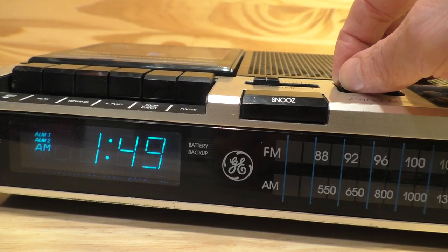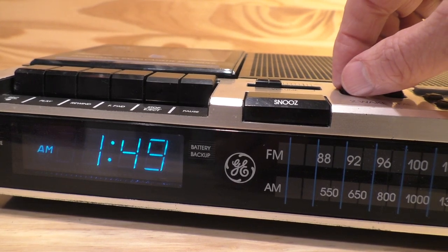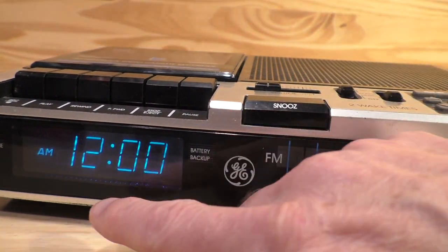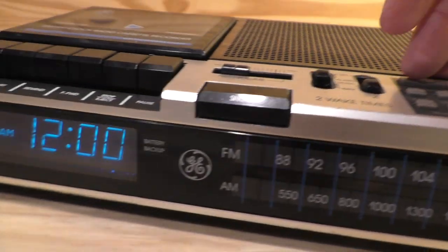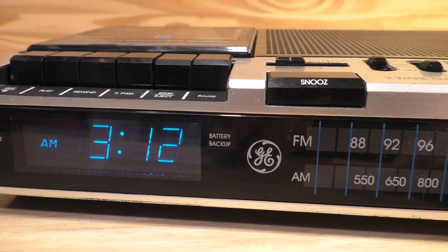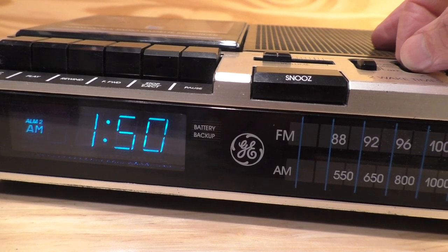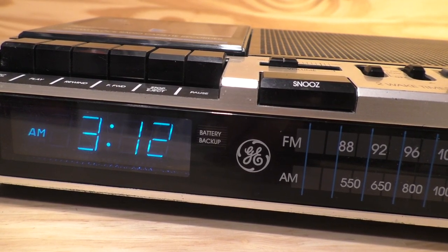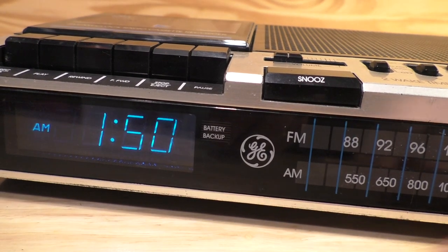You can go back and forth and switch whichever alarm you want to set. To set the alarm, select one or the other — you don't want to do both at the same time. Select alarm one, bring it all the way up to the set position, and you'll see it automatically sets to 12 o'clock. Then use the time set just like you did for the clock, to set the time you want for alarm one. We'll go ahead and set it for 3:12, then move it back down and the original time will display. Same thing for alarm two — bring it up to the set position and set that for whatever time you want. Let's do 3:13, just a minute later, then bring it back down.